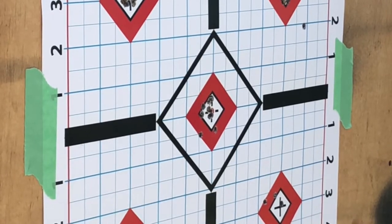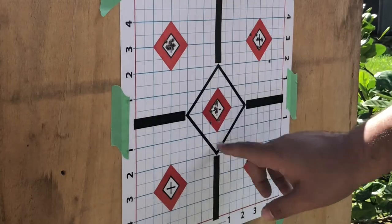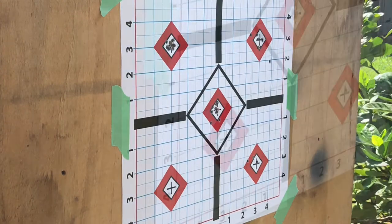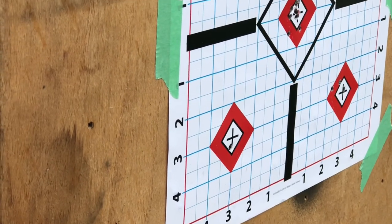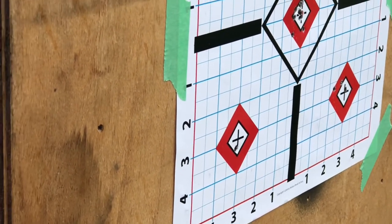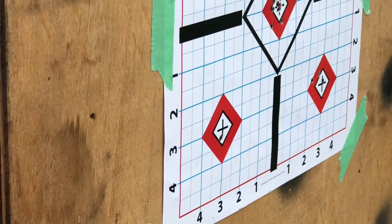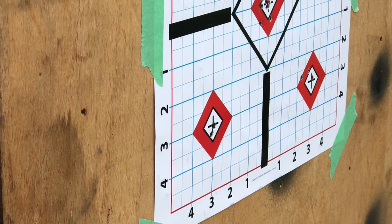I wasn't too thrilled about this grouping — I mean it's still a good grouping, but I felt like I could do better, kind of like this one right here. This one was a really nice clean group and I wanted to try to replicate that. At this point it started to rain and the wind really picked up. The target was moving quite a bit, but from where I was I couldn't really tell — I still got a pretty decent group out of this.